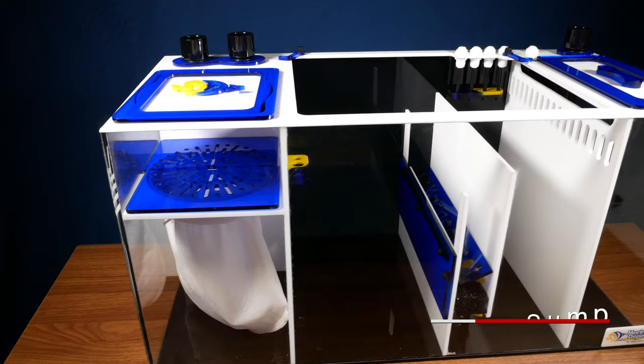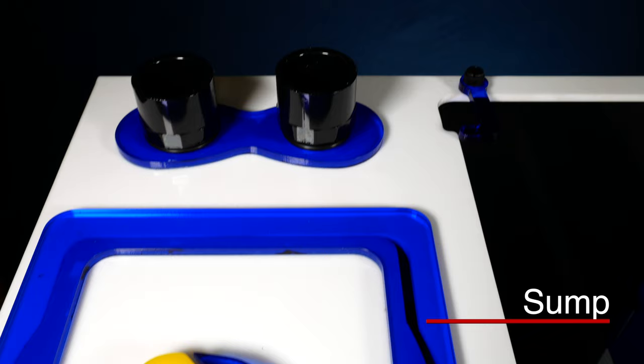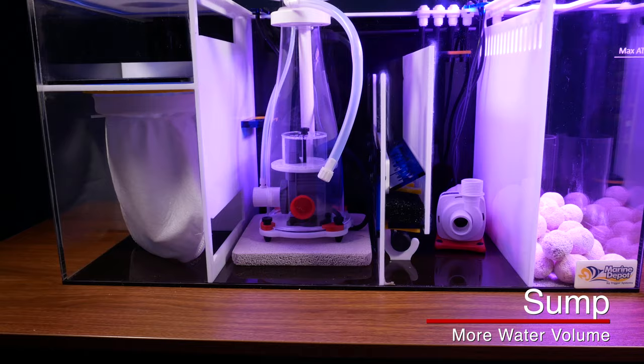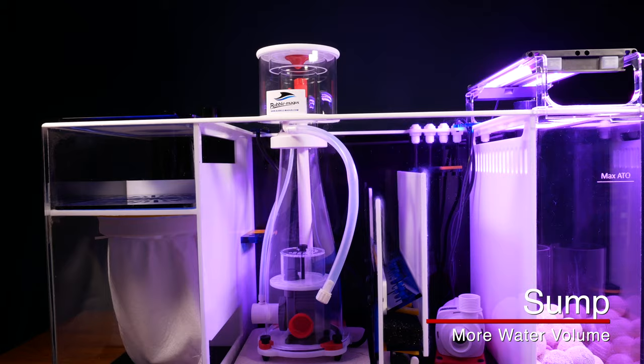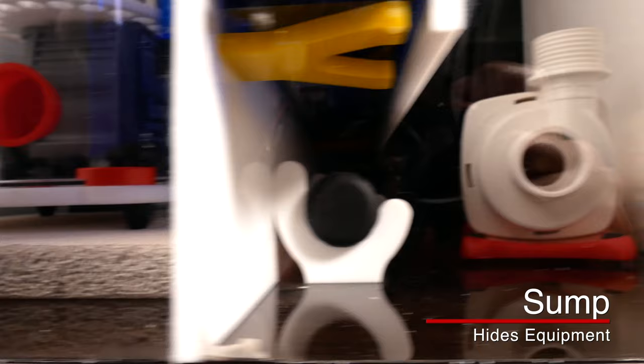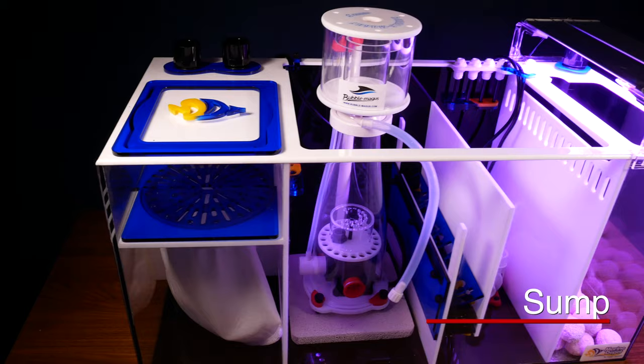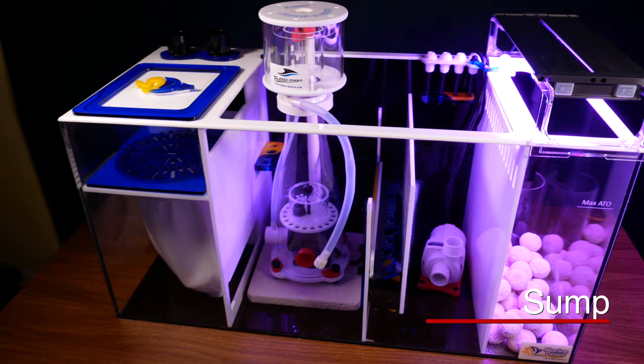If you just type 'sump' into the internet, you'll basically come up with a basement sump pump system. In the saltwater aquarium hobby, a sump is typically a separate aquarium housed directly below your display tank. A sump increases the overall water volume, which stabilizes things, and it's a great place to hide all your gear — heaters, skimmers, and reactors. It also allows you to do many types of filtration and often has a compartment for a refugium or auto top-off reservoir.